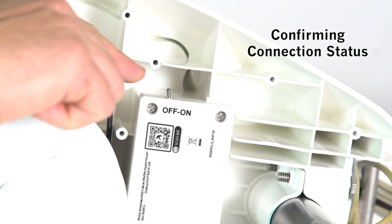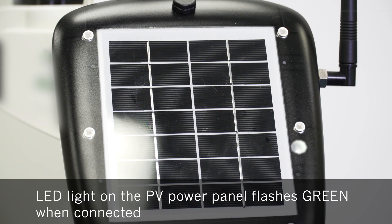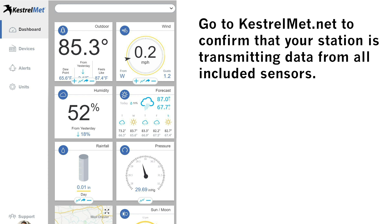Turn the power on with the switch located underneath the station. Watch the PV panel to make sure the LED light blinks green. Visit kestrelmet.net to confirm that your station is transmitting data from all the sensors.